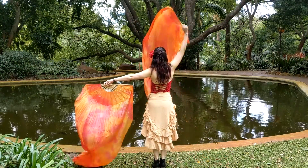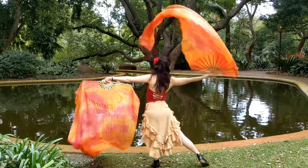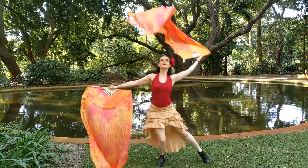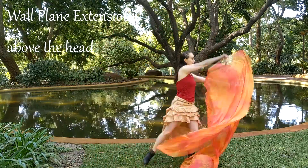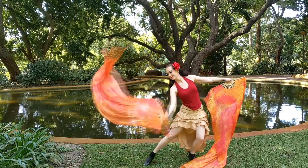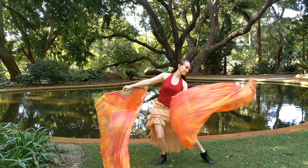And this is a back view. Our next move is a wall plane extension above the head. Bring your fans together on one side of your body, thumbs facing each other. Bring the fan in front or facing the audience over the top of your head. As you come down on the other side, reposition your fan by doing a half butterfly so you finish with your thumb facing out or facing the audience.